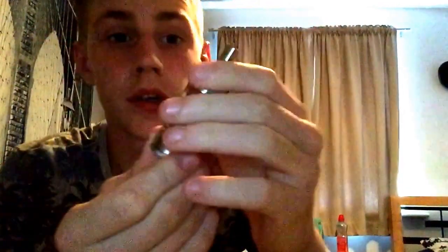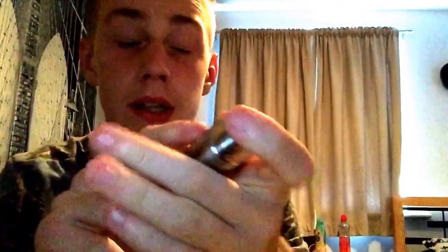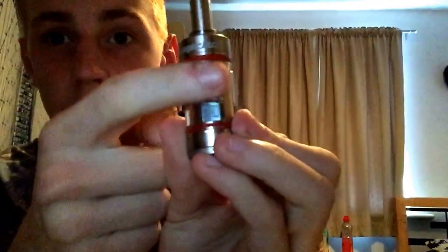The cool thing about this tank is it has a dripper mode and a normal sub-ohm tank mode. The coil I'm running at the moment is the 0.5 ohm coil to hit some big clouds. This version also comes with a 1.2 ohm coil, and in the box you get the rebuildable mode. It's pretty easy to change around because you need a different chimney in the middle to switch modes.